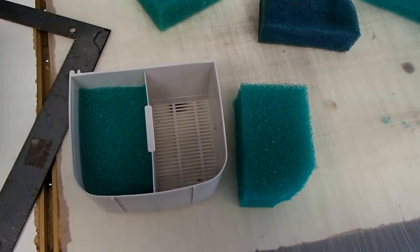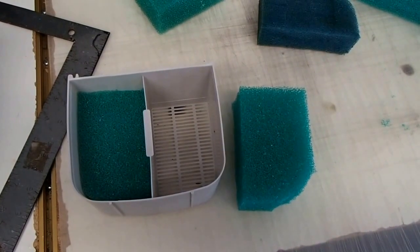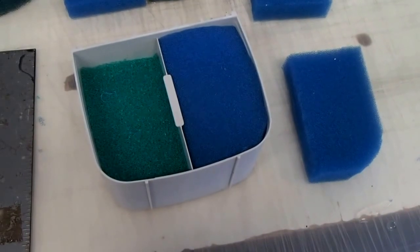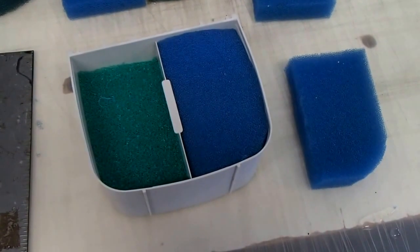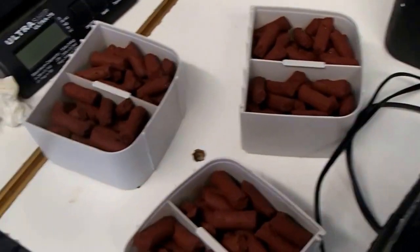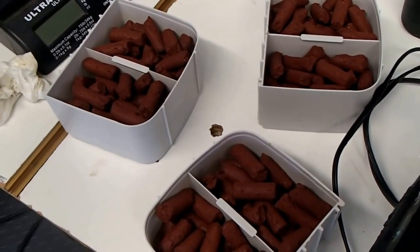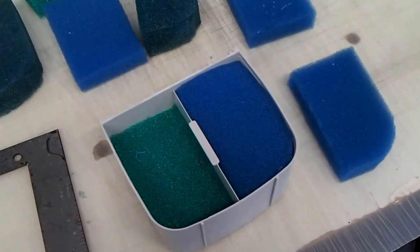We've got a couple of blanks cut out of the coarse foam, and we will do the same thing now for the medium. Both filters are going to be set up the same as far as the biological media goes — we've got three baskets full of BioHome Ultimate. We will see if this new foam can keep the crap out of the BioHome.